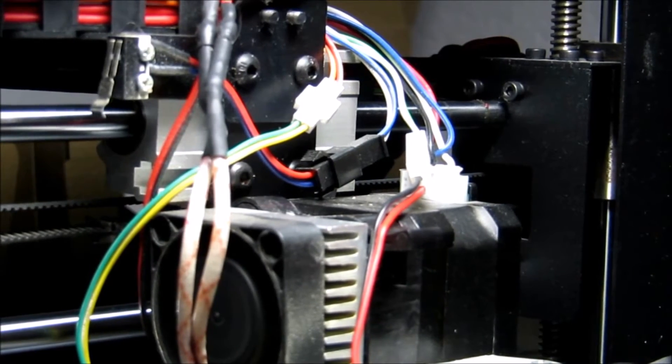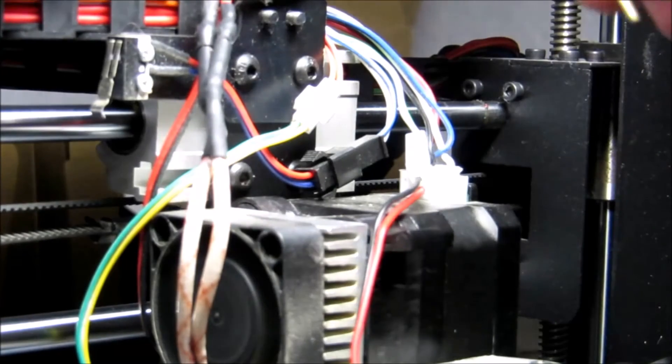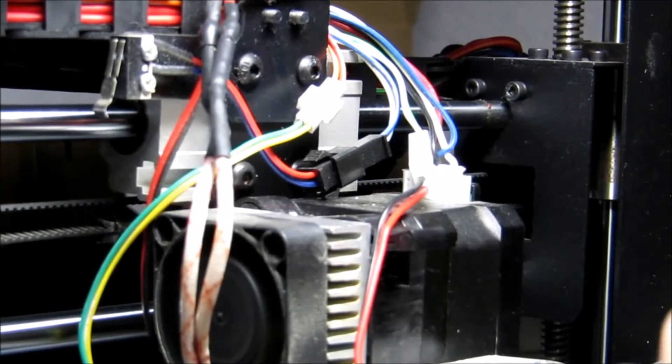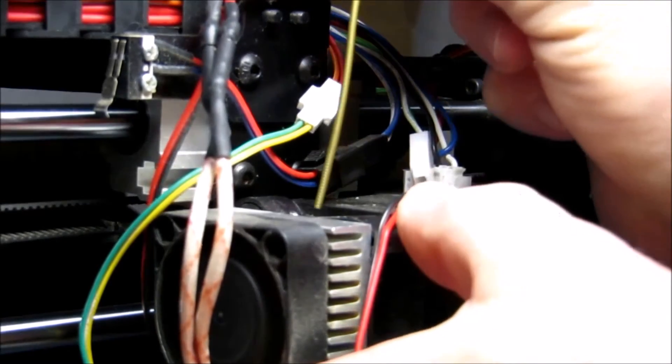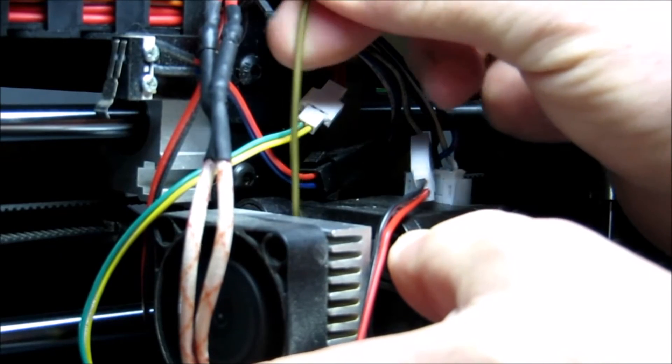Just a quick test on the extruder. I wanted to check that the extruder was feeding the amount of filament it's expected to do, so I'm just going to prime it with this bronze filled PLA.